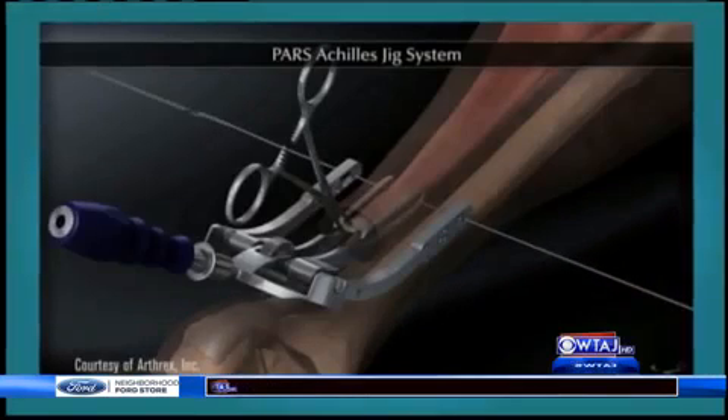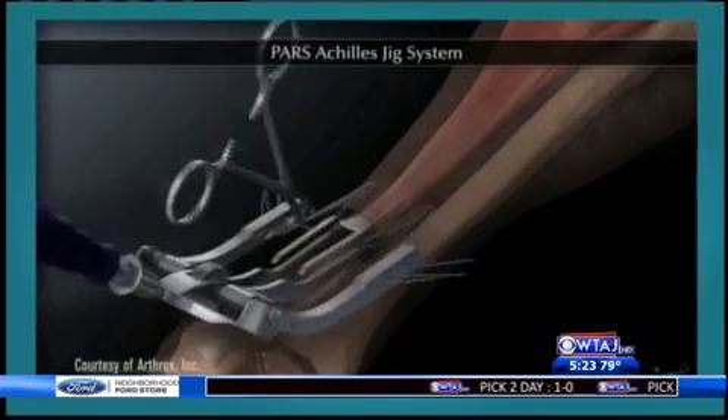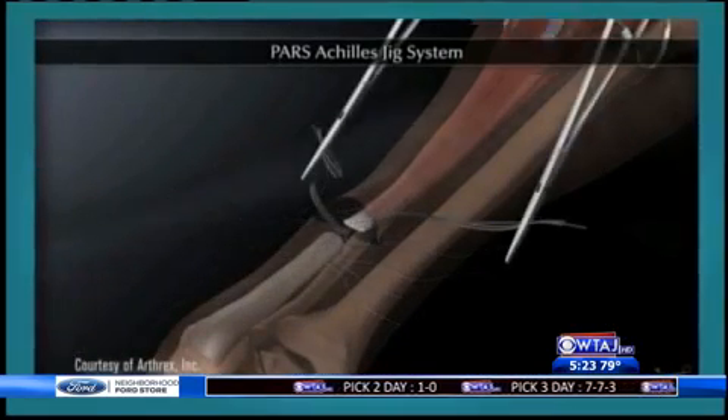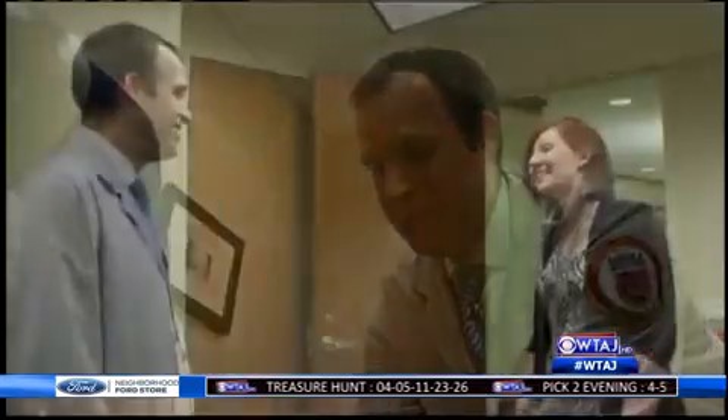The new surgery is kind of like knitting. A device is used to attach sutures to the tendon and pull the sutures outside and inside the skin back and forth. What's left behind is a much smaller horizontal scar. The benefit is by making a smaller incision, you're minimizing the risks associated with fixing a tendon repair.